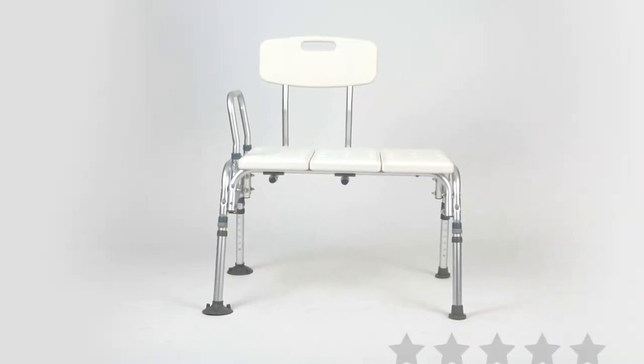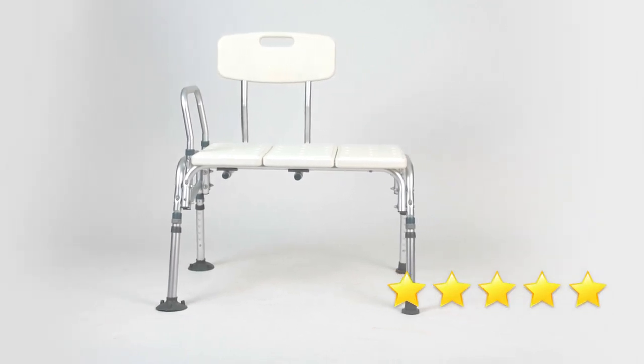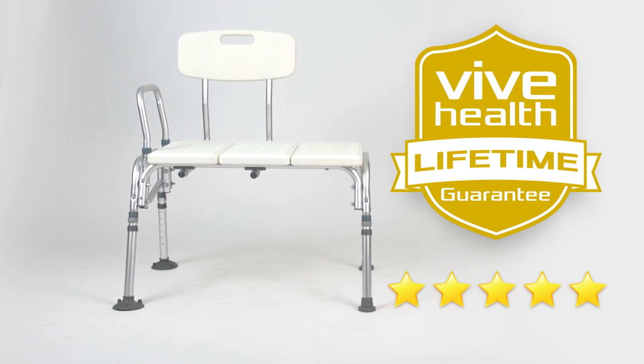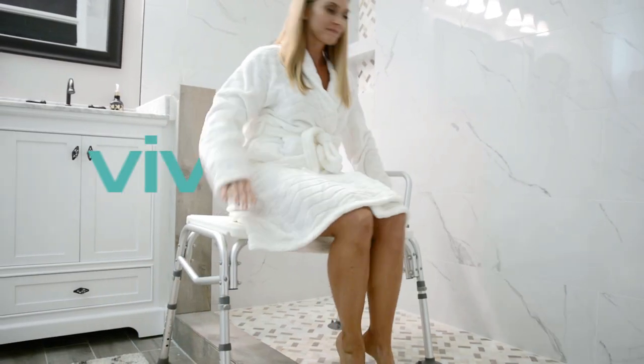The Tub Transfer Bench by Vive is trusted and proven. There are hundreds of 5-star reviews, and it's backed by an unconditional lifetime guarantee. You can't beat that anywhere. So confidently order your bench now for the security and independence you need.